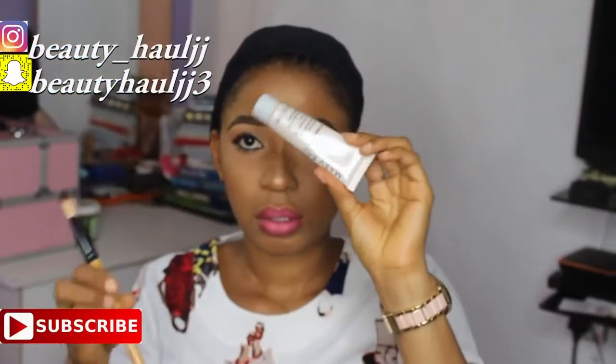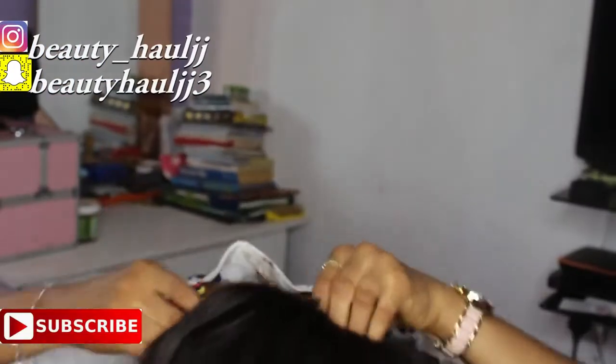I turned the cap inside out just to apply some foundation on the frontal lace so that it will blend with my skin tone.